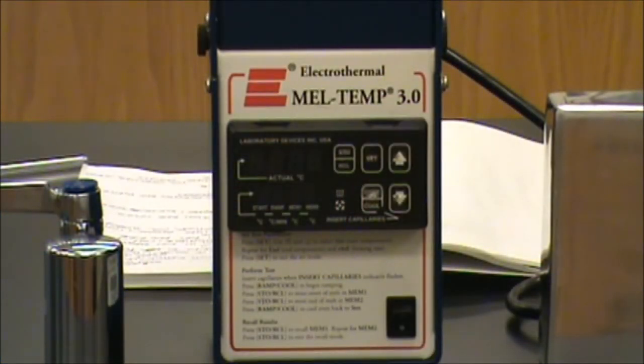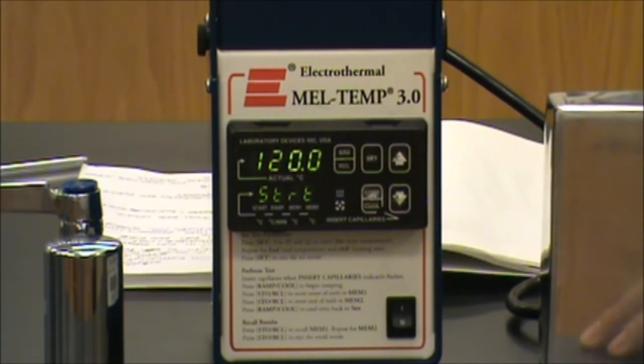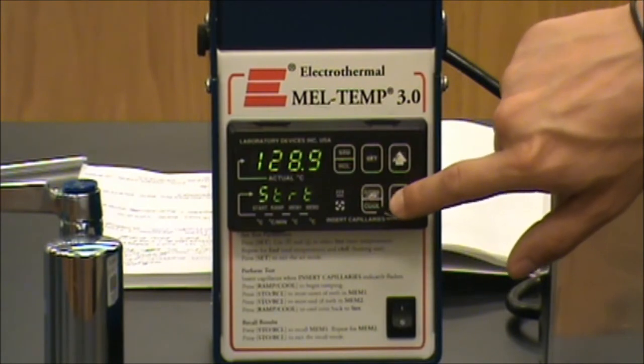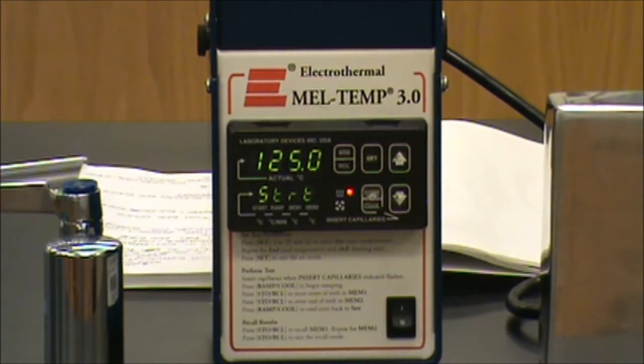In order to use the melting point apparatus, we must first turn it on using the switch at the lower right of the instrument. Once this instrument powers up, we must program it. We do this using the set button located top center on the display. In order to change our start temperature, you use the up and down arrows. You want to select a temperature that's at least 25 degrees lower than the expected melting point of your compound. I've set this for a temperature of 125 degrees to start.